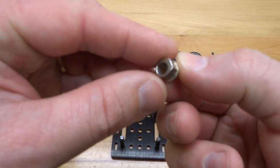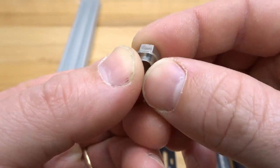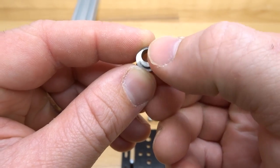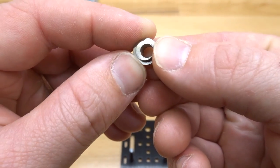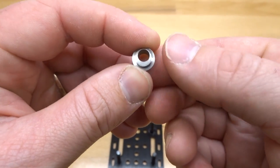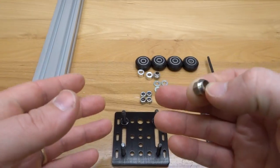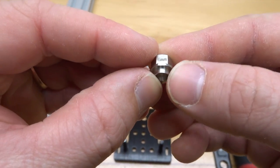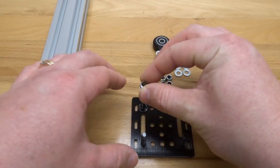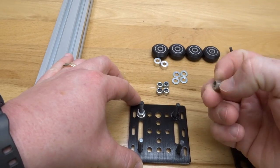Grab one of our eccentric spacers — you'll see the stamped end here on the eccentric; this is the fully open position, the furthest point that your wheels will be away from the track. As you can see it has an offset hole — as you rotate this in you will tighten the wheels and add friction to your rail. You can't over tighten this or have it too loose, so the fully open position we want facing away from the fixed wheels. Place it into each one of these holes with that stamped side facing away.